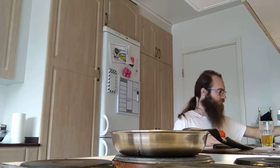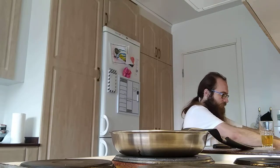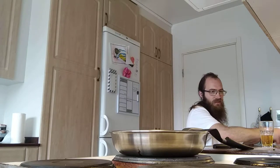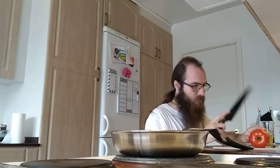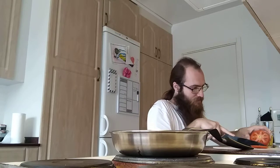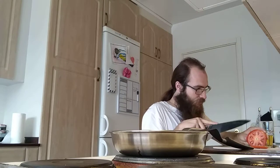We start with putting this plate on 6 just to get it heated, and then I'm gonna start with the tomato. Just put some water on it to rinse it.